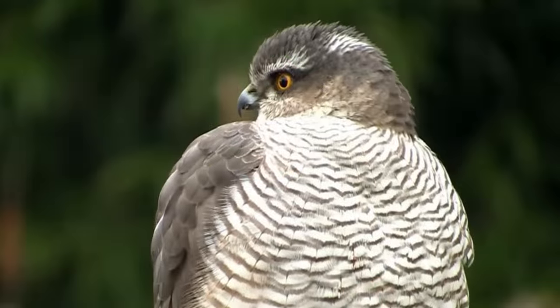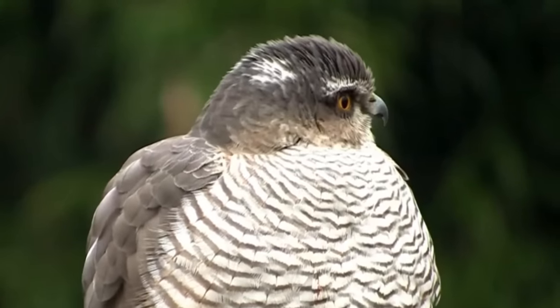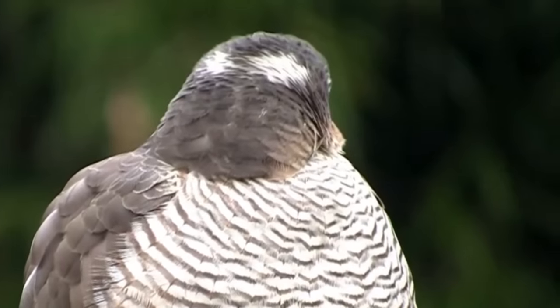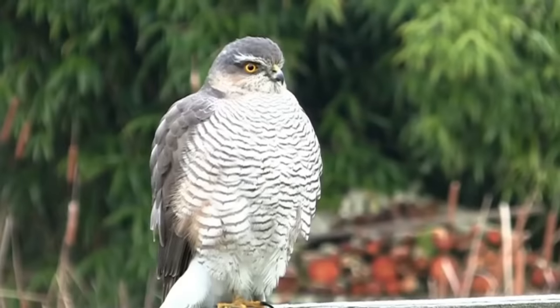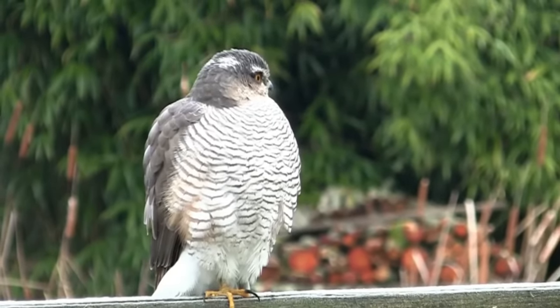Hello and welcome back to A Shot of Wildlife. In this video I'm going to tell you almost everything you need to know about the Sparrowhawk. I'm going to start with a bit of a disclaimer: Sparrowhawks are a difficult bird to film and are mainly seen when they have caught prey. I won't include anything too graphic but there will definitely be small birds being eaten in this video.